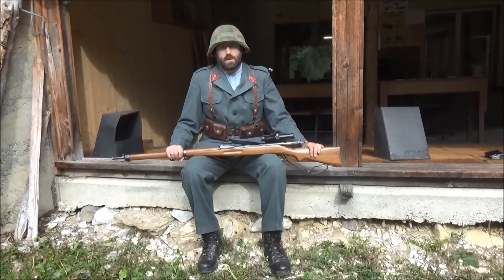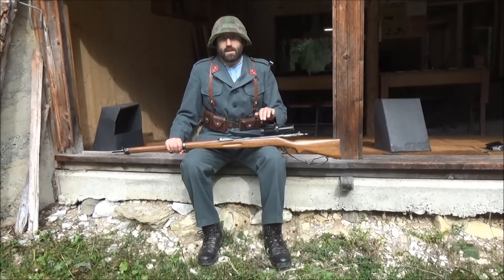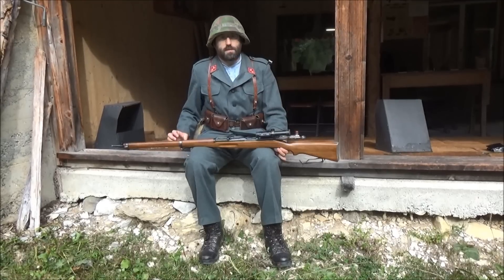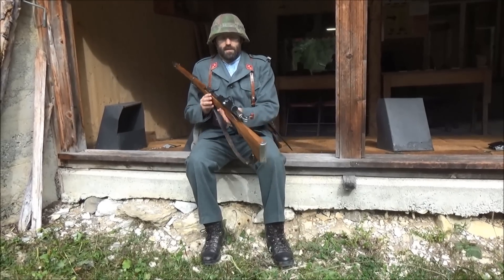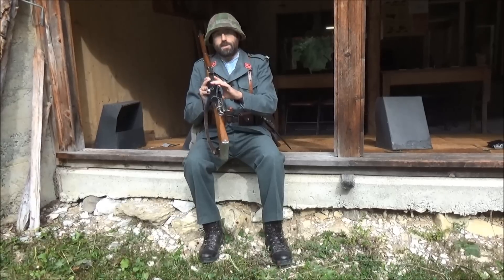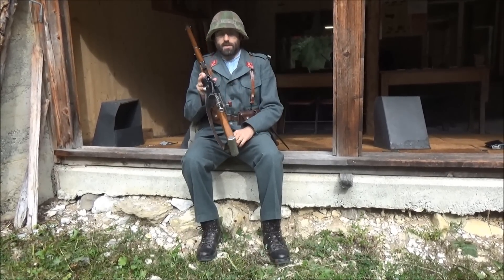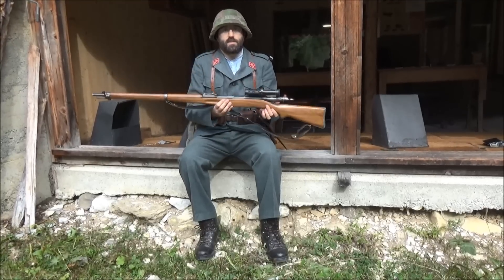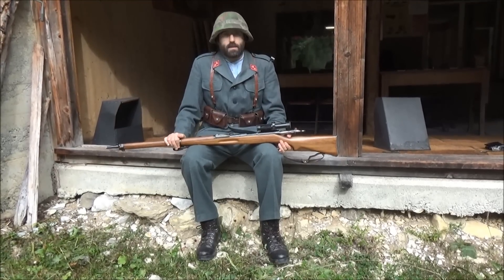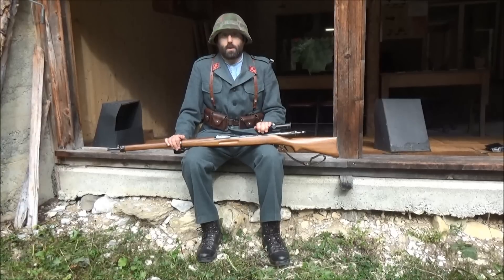Hello and welcome to Bloke on the Range. This is the second video in our series of recreating Ersatz First World War Sniper Rifle with an offset scope. For those who haven't seen the earlier video, this is a Chinese PU scope mounted offset to the left of a Schmidt Rubin 96-11 rifle, and the idea is to relearn working with an offset scope.